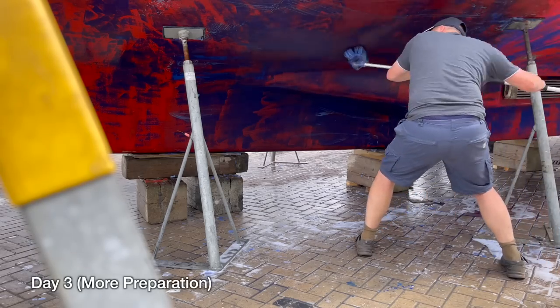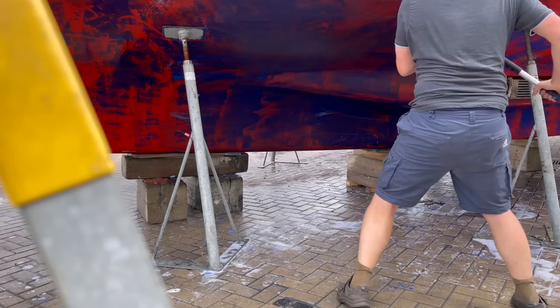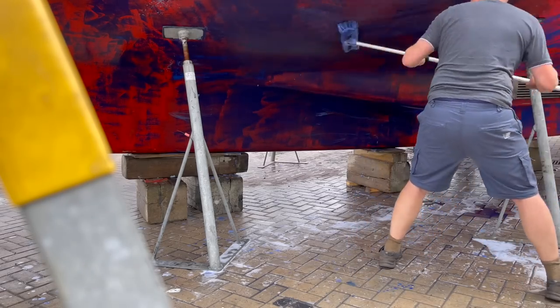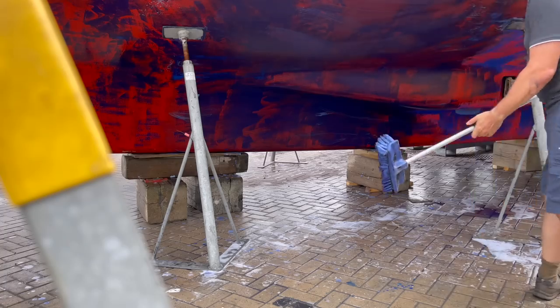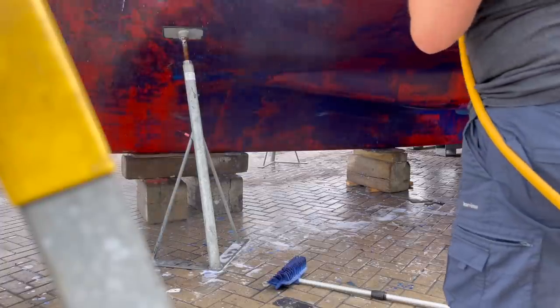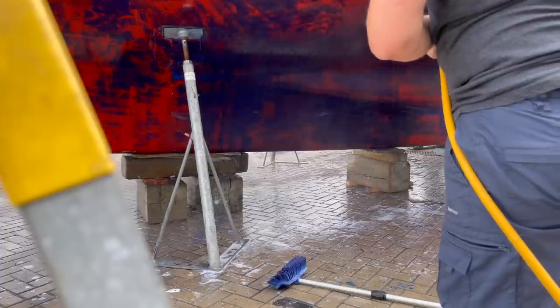Anti-fouling time. Wanderlust is on the hard standing at Swanwick Marina by the River Hamble, and I've just started to take the paint off and get ready to put the new anti-fouling on. When you've done all your sanding you need to wash off all the paint dust - you need to use some detergent otherwise you won't get it all off. After it's dried, the hull should be dust free and is now ready to paint over the old anti-fouling. You must check that your paint is compatible.